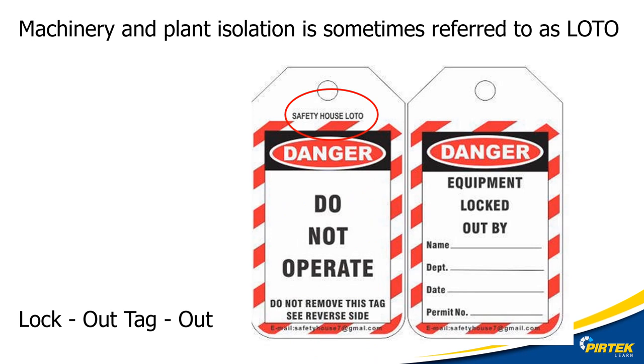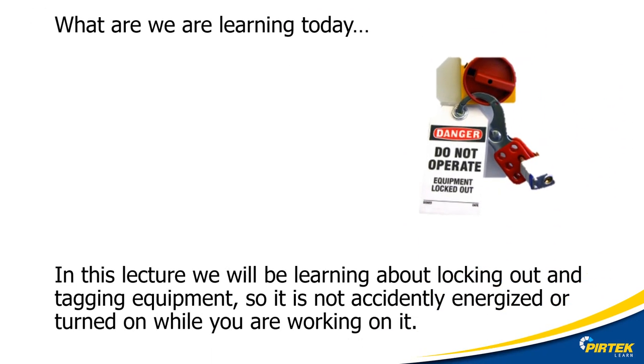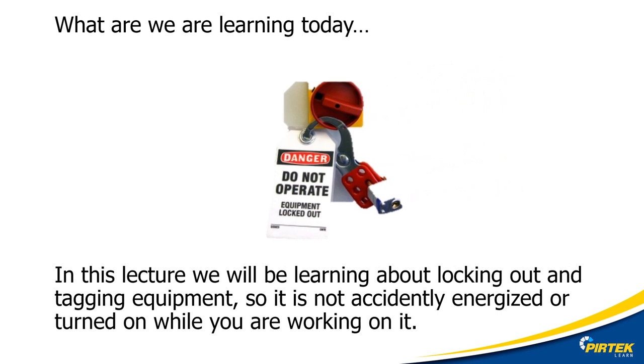Machinery and plant isolation is sometimes referred to as LOTO — lockout, tagout. Today we'll be looking at the terminology, steps, and equipment commonly used for locking out and tagging out equipment and machinery.